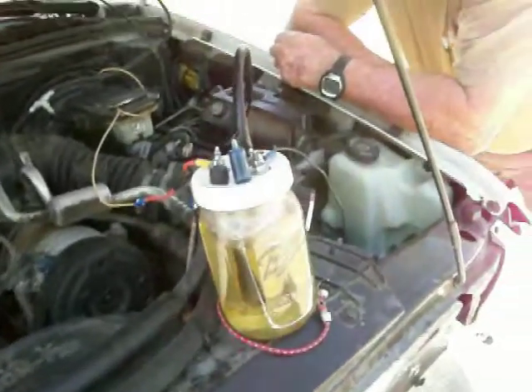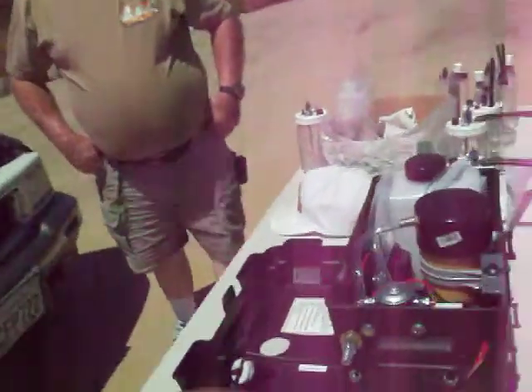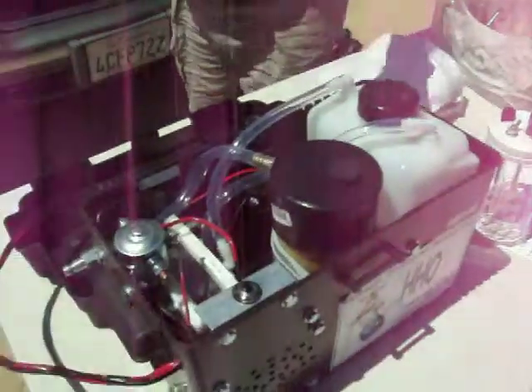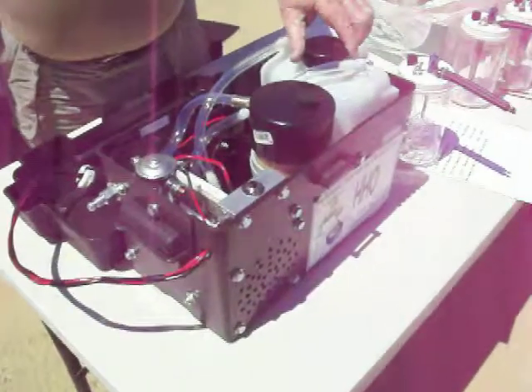And how much do you charge for this? I have a price list — it varies on different styles that I make. Anywhere from $60 to $140. And how much does something like this unit run? This would run $900.